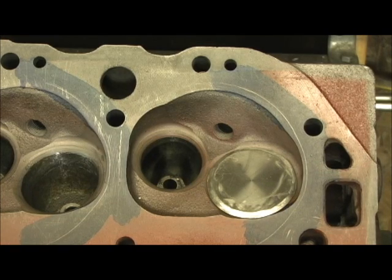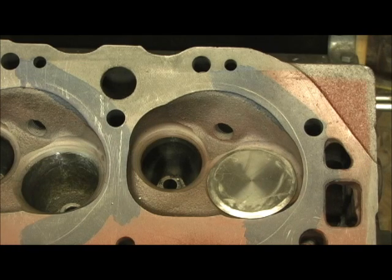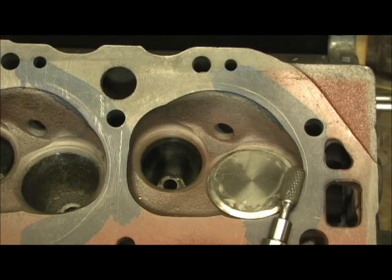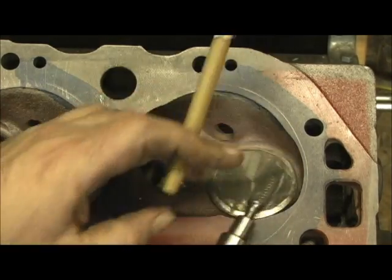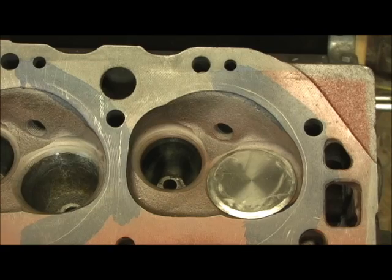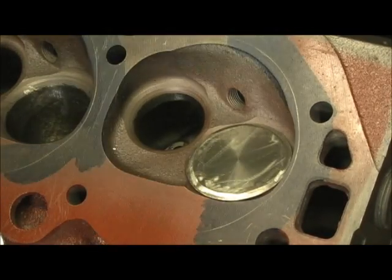So that's our first step: unshroud the chamber, then we're going to do the guides, the valve job, and set everything to be done on the bowls. The first tool I'm going to use is this big cylinder with a rounded nose on the end — it's going to chop this away, then we'll go to a smaller cylinder and pull it in. Let me show you how I set this up.